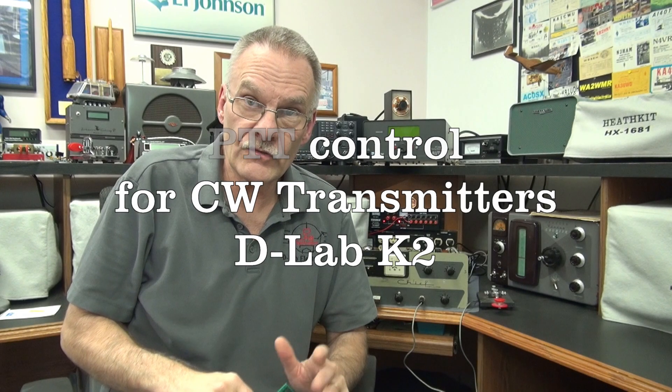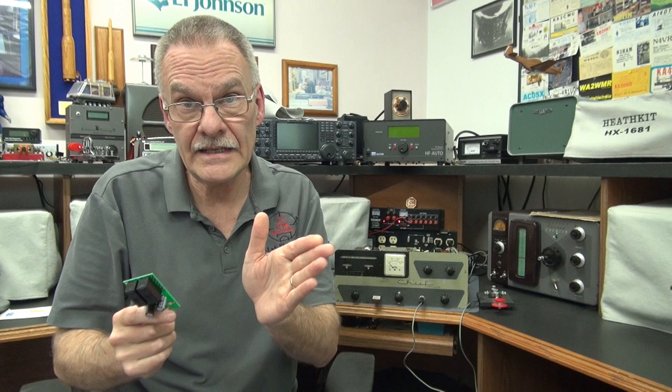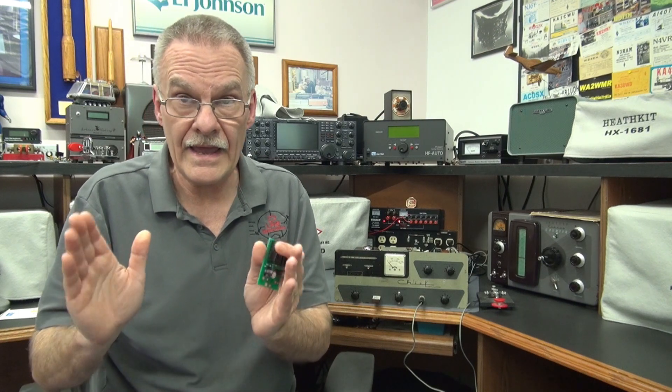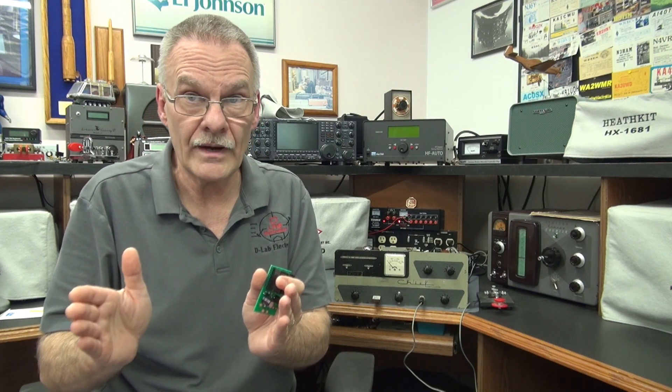Welcome, D-Lab everybody. In this video I'd like to introduce you to my newest PTT module, but this module is designed for use on CW ham transmitters. Over the years D-Lab has been making PTT modules for AM ham type transmitters. PTT stands for push to talk, intended for use on phone operation.